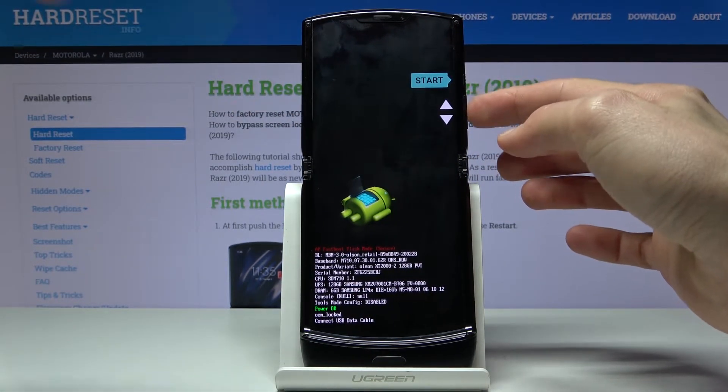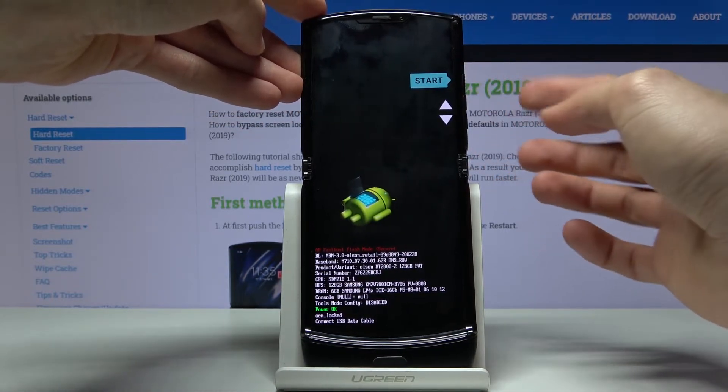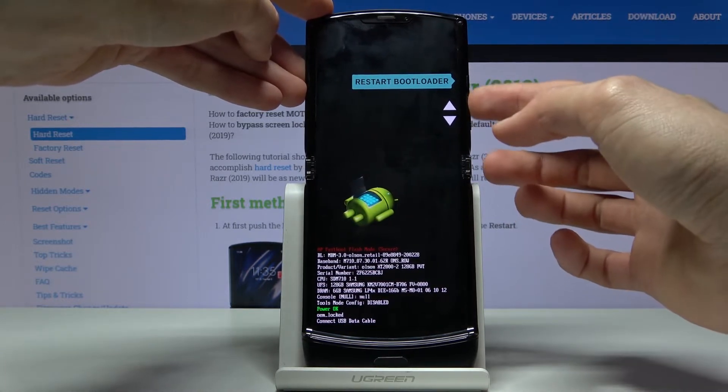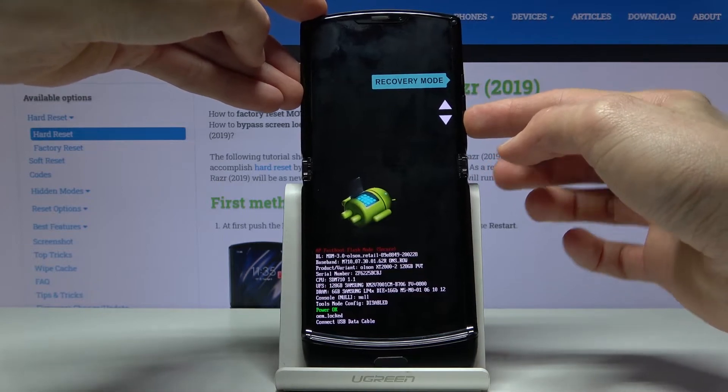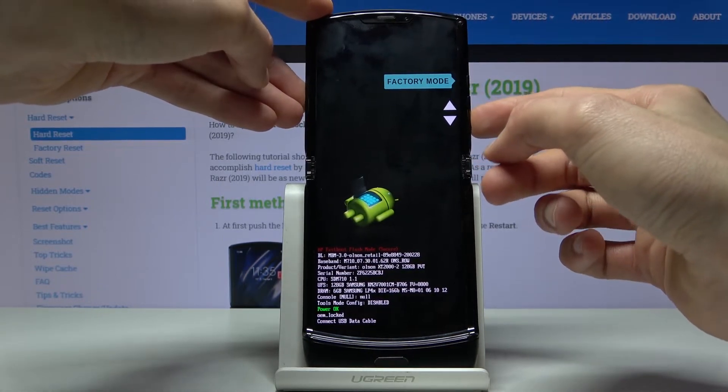Here you will use the volume keys to navigate and the power key to confirm whatever is selected. As you can see, they have: start, which will just go back to Android; restart bootloader, which goes back to fastboot mode; then recovery mode; and power off, which just shuts off the device.